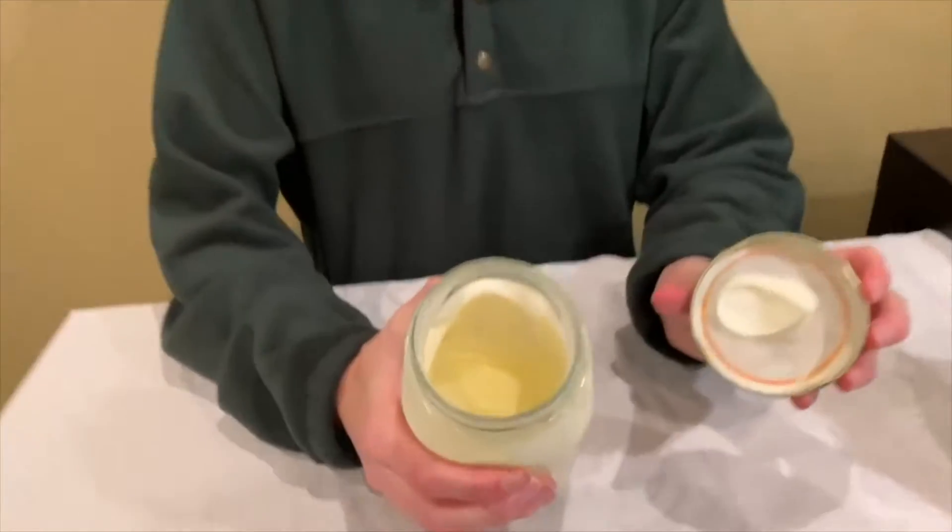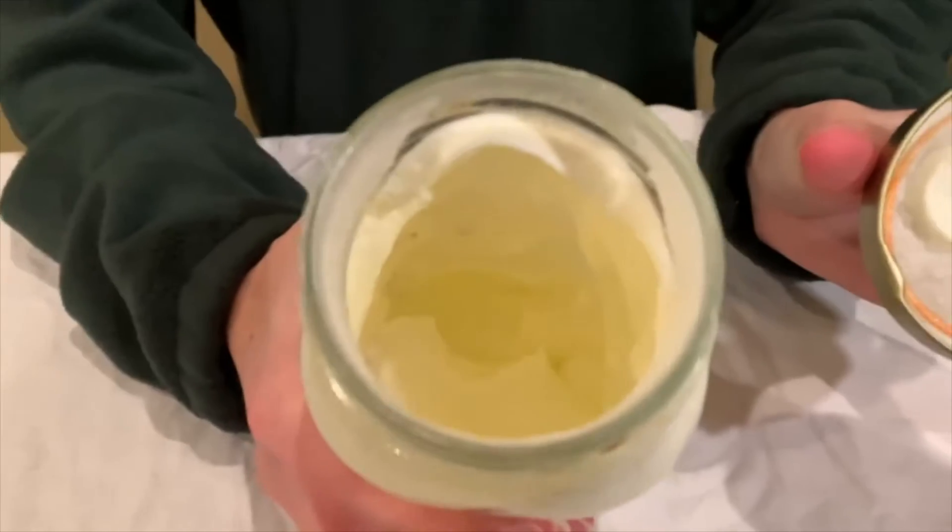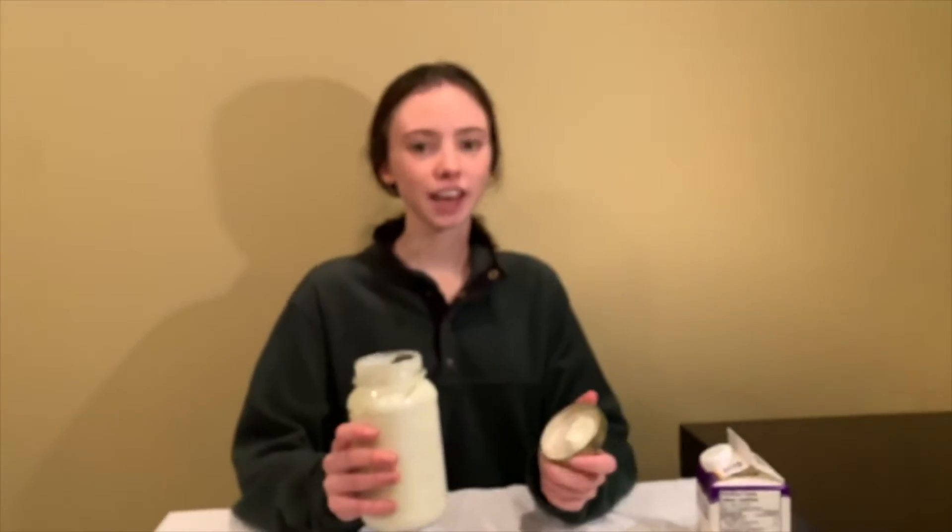After less than five minutes of shaking, we've already formed whipped cream, so this is what it looks like so far. We're not done yet — at this point we still need to keep shaking, so we'll get an update soon.